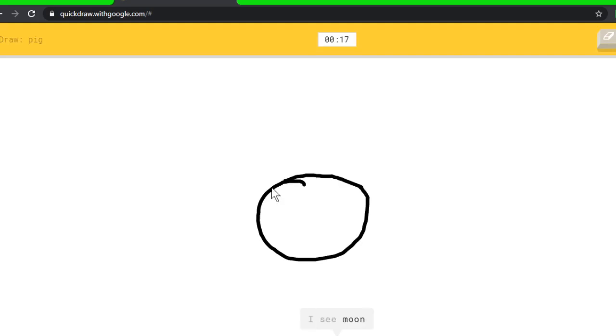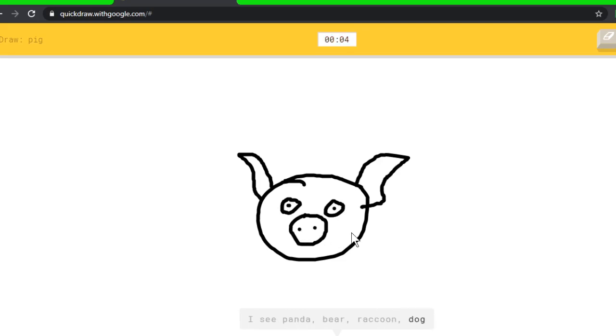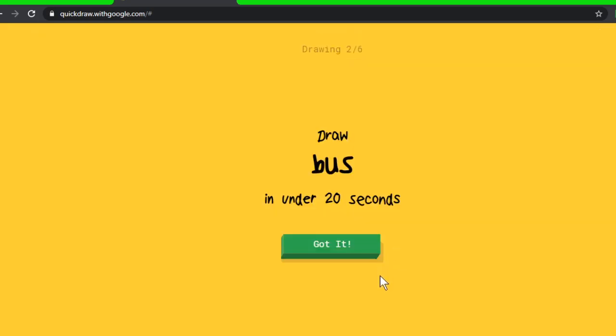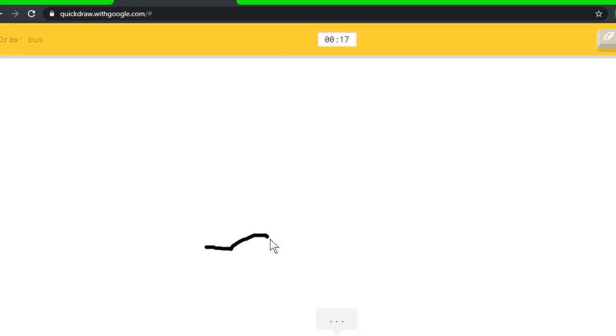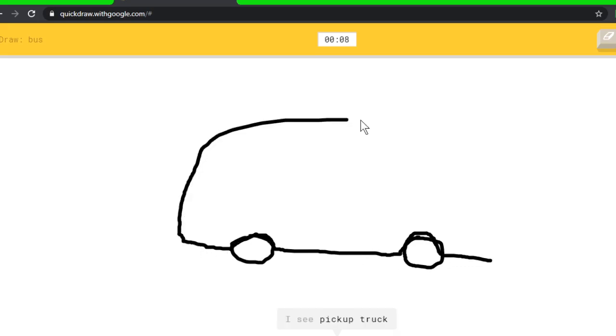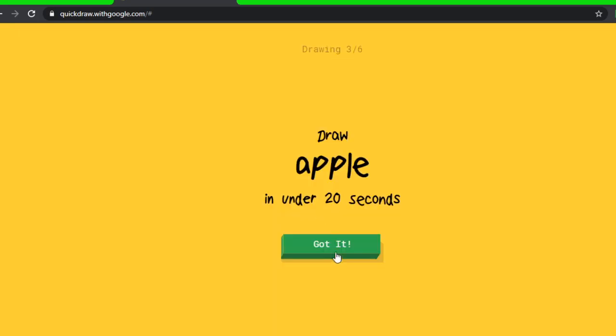Pig again — let's draw something a bit different this time. I see moon, or apple, or blueberry, or teapot — I see panda, or bear, or raccoon, or dog. Oh, I know it's pig! That actually looks better than the last one. Bus — this should be easy. I see ocean, or garden hose, or mustache, or the Great Wall of China — I see pickup truck. Oh, I know it's bus! Apple — I see knee, or moon, or circle. Oh, I know it's apple!